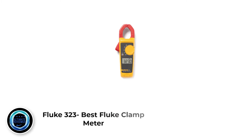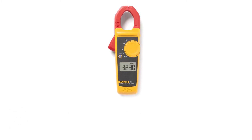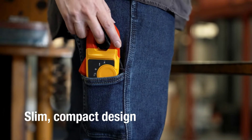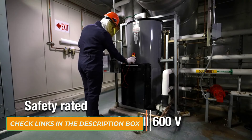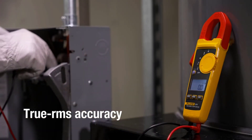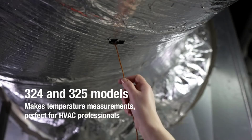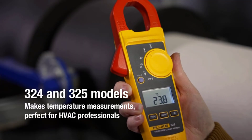Number 3: Fluke 323, Best Fluke Clamp Meter. The very first thing you will notice about the 323 True RMS clamp meter is, of course, its clamp. The price tag is fair, and the clamp makes testing electrical systems so much easier. Unlike alligator clamps which had to bite onto wires, the clamp jaws open and engulf around wires to test and measure electrical factors — a no-touch approach. All you have to do is enclose the wire inside, and your readings are ready.